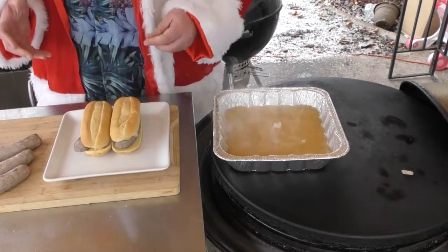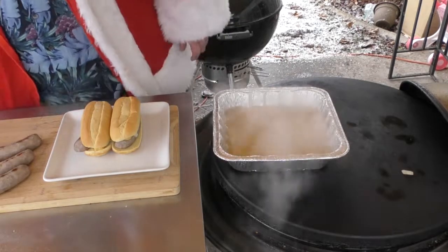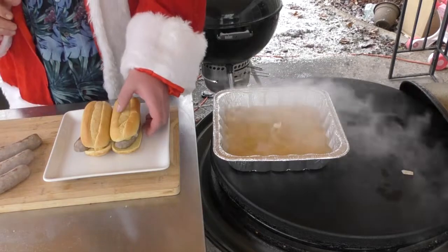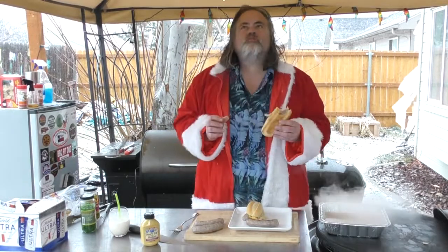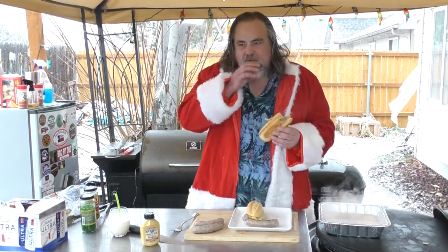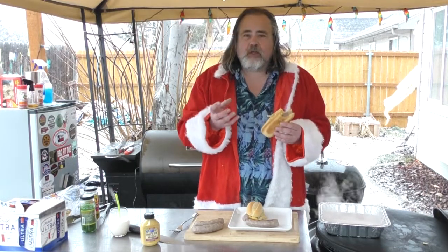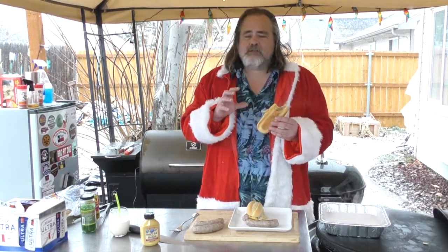You could add sauerkraut to this. We did a Chicago dog recipe recently — you could put Chicago style relish on it, sports peppers if you wanted. I mean, sky's the limit. Let's give this a shot. Mmm. The mustard does give it a little bit of spice, to really get that beer flavor in there, and the flavor of the brats and the onions — oh my goodness, it just comes together.